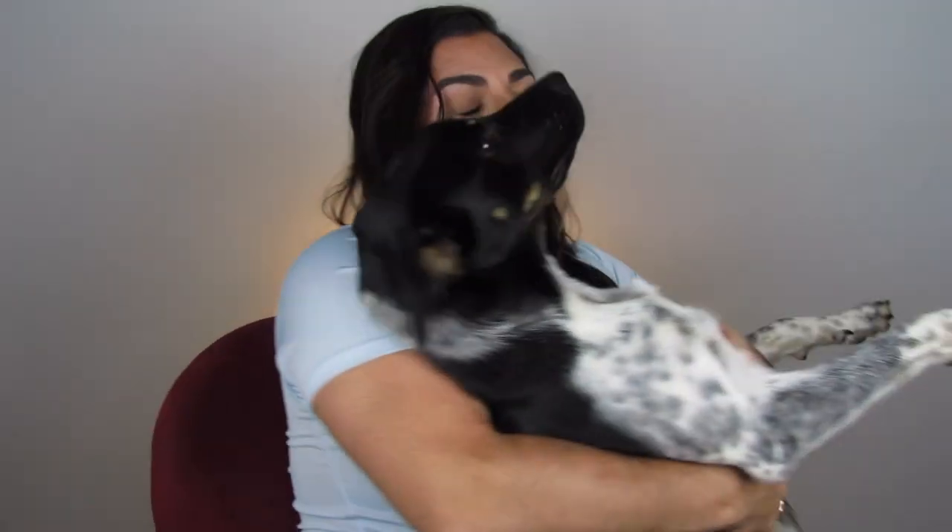Aspen, come here! Do you guys want to meet my puppy? I got him back in April — the sweetest, sweetest dog and it makes me really happy. Okay, let's go on to the Chloe one.